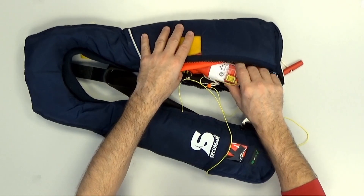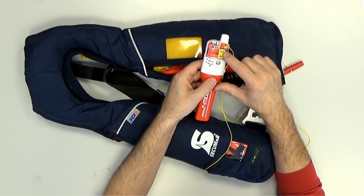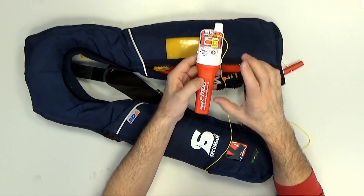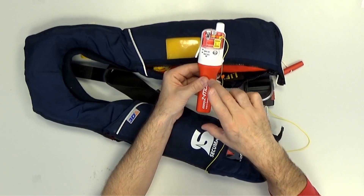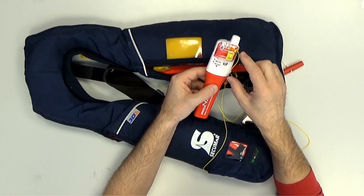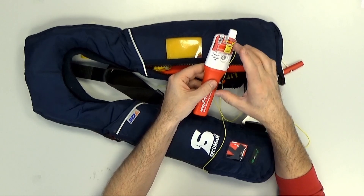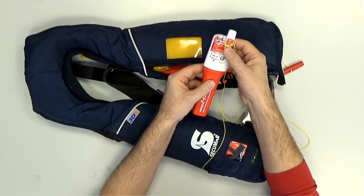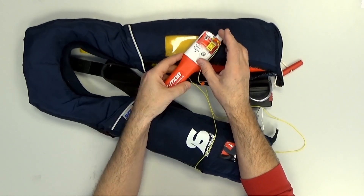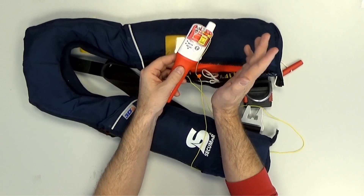There is an important novelty you need to be aware of. Here you see this yellow slider — it's a magnetic switch. Since 2023, every AIS MOB device transmitting with DSC needs a functionality to switch off and deactivate every button and every automatic activation. Here the slider is in the disarmed position, meaning every automatic functionality is deactivated — no button press, no automatic activation on water contact.